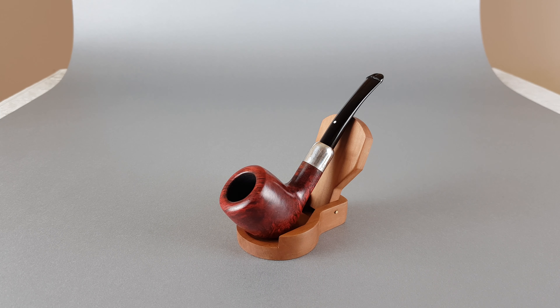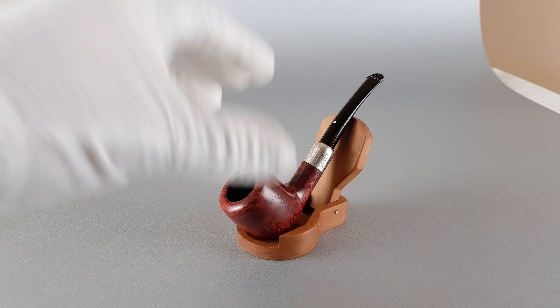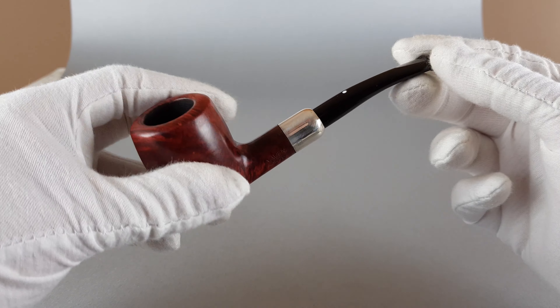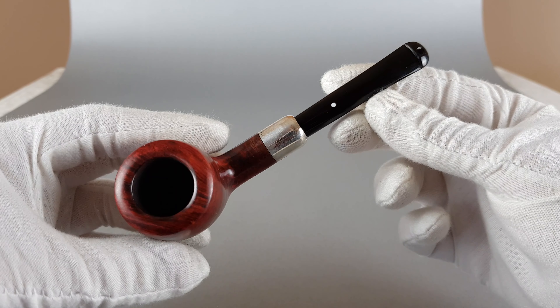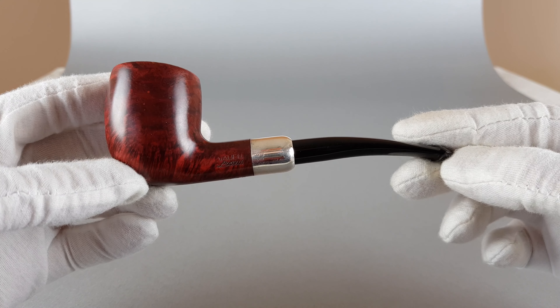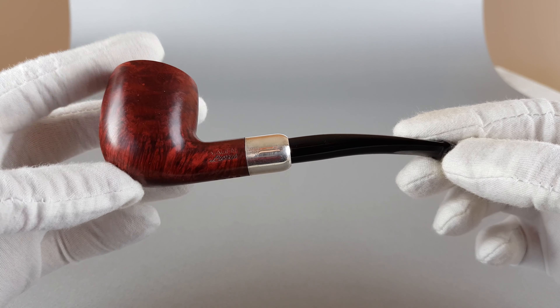It's in very near mint condition and as you can see it's in a beautiful contrast dark and reddish finish, nice sterling silver mounted band on it and it really looks very elegant and nice.